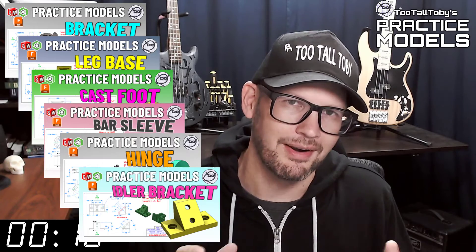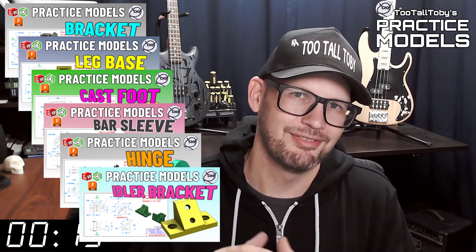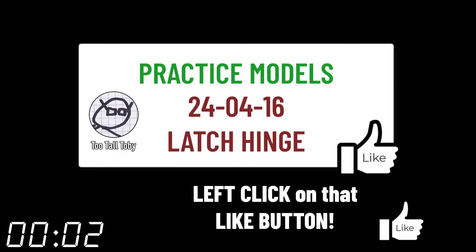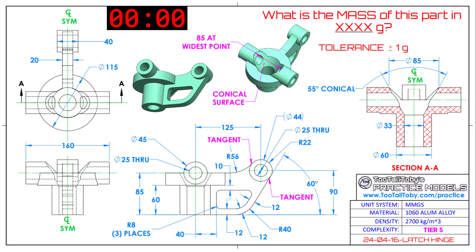So on that note, if you want some more practice, be sure to check out some more of these Two Tall Toby practice models videos. All right, I think that's enough talking from me. Let's get into the challenge.